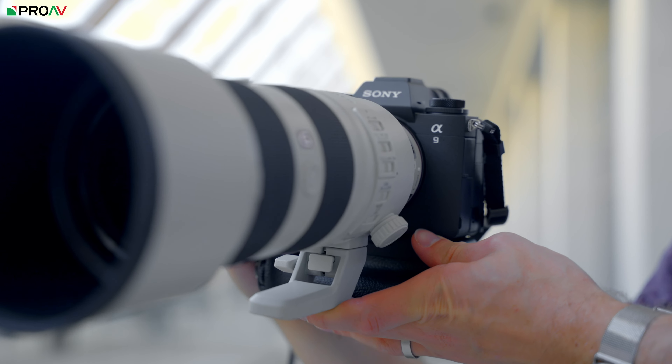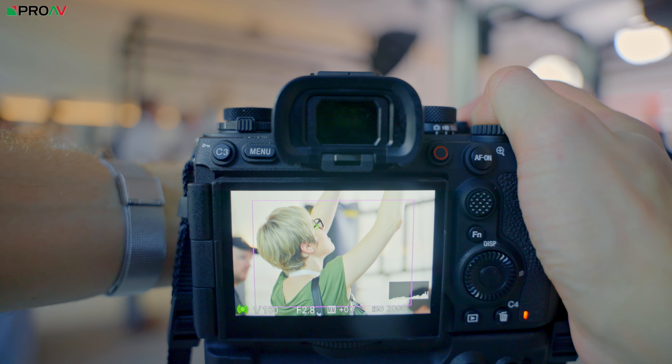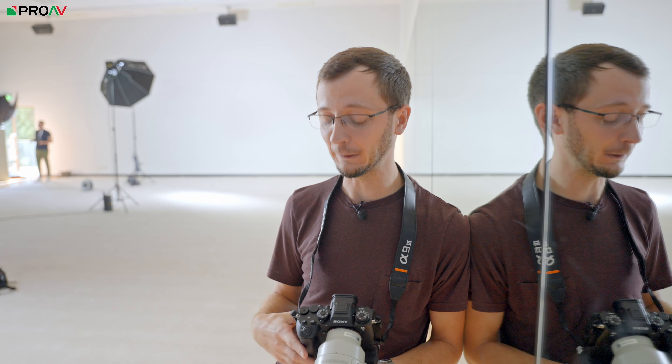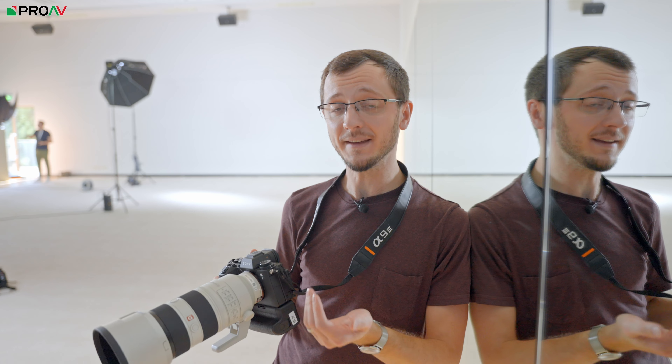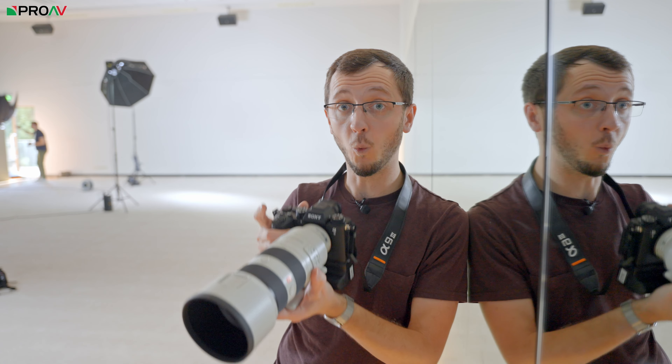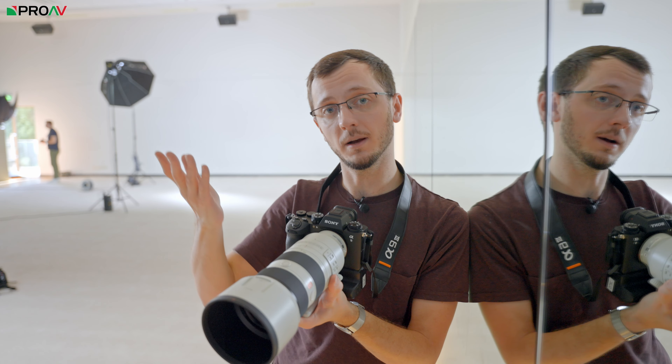It also has a really nice feature called continuous shooting boost mode. This is for if you don't want to shoot in 120 frames a second all the time. You can be in a lower frame rate mode — say 15 fps, for example — which is still very fast. I remember my first experience picking up a Canon 1DX Mark II that had 14 frames a second in it; it felt incredible to be taking photos that quickly. Looking forward now to 120 frames a second is pretty insane.